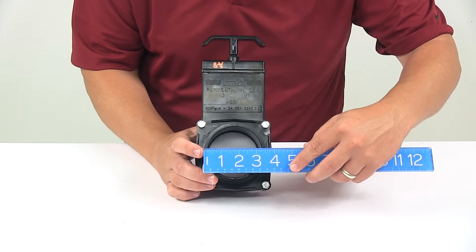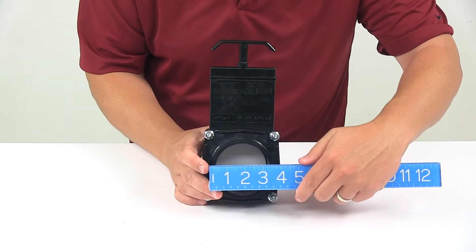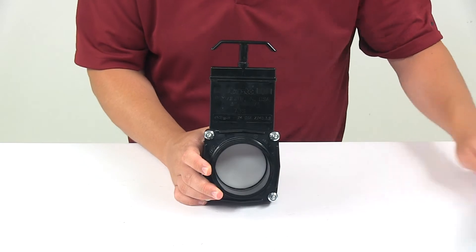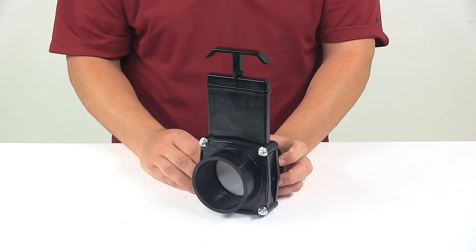The outer diameter is three and a half inches, and that's the same on both sides. So it's a three inch spigot on each end with an outer diameter of three and a half inches.